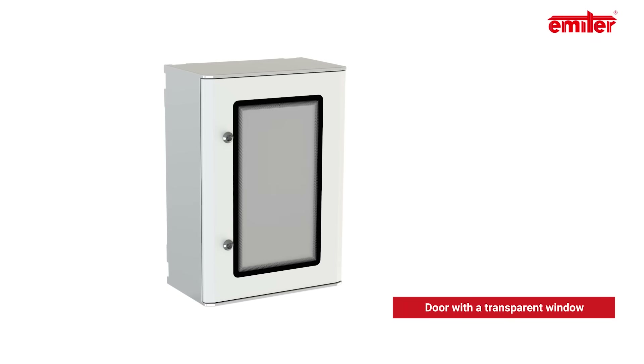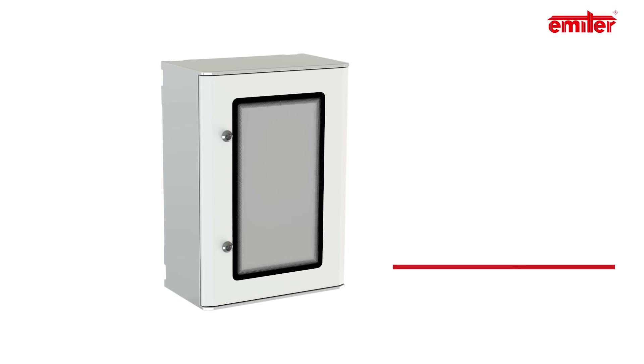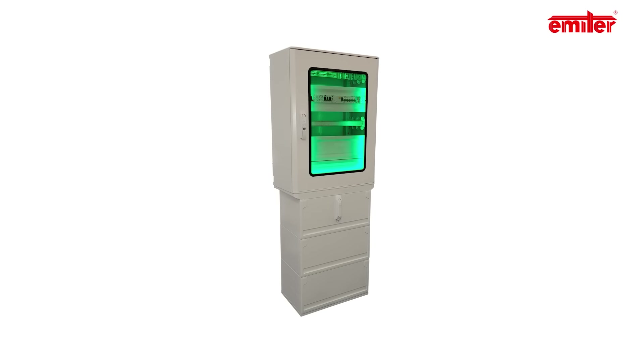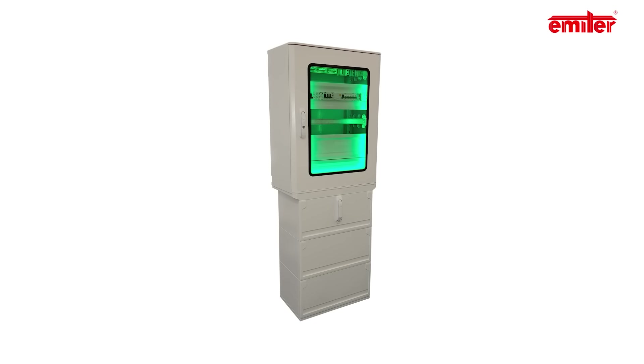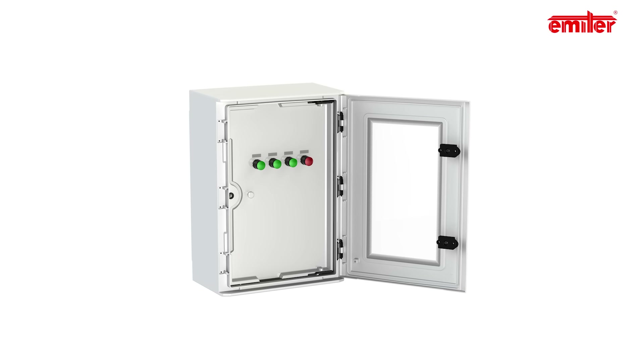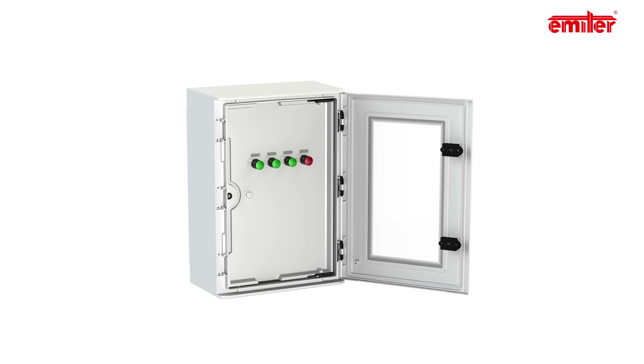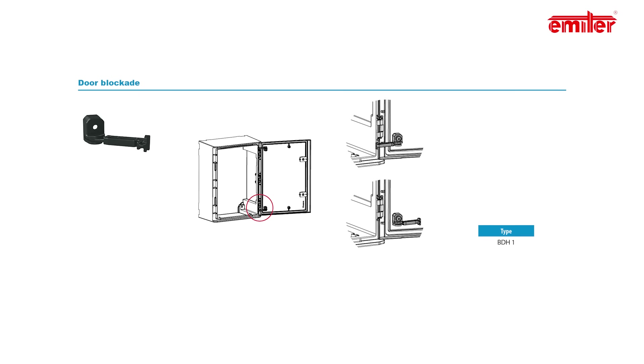Doors with transparent windows are a great supplement to the product portfolio. The operator is able to check the state of the equipment and control indicators without opening the door. If it is needed to power on the device or change the settings, the operator opens the outer door but does not have access to the control gear part. In case of a breakdown, the technician opens the internal door and runs the repair procedure.